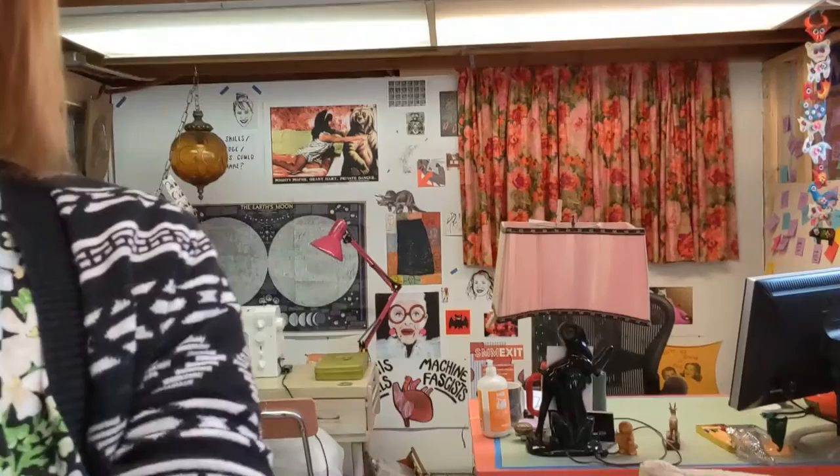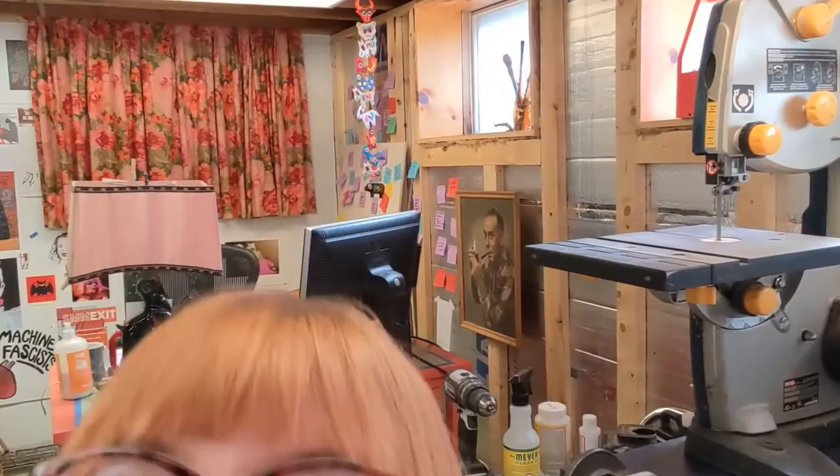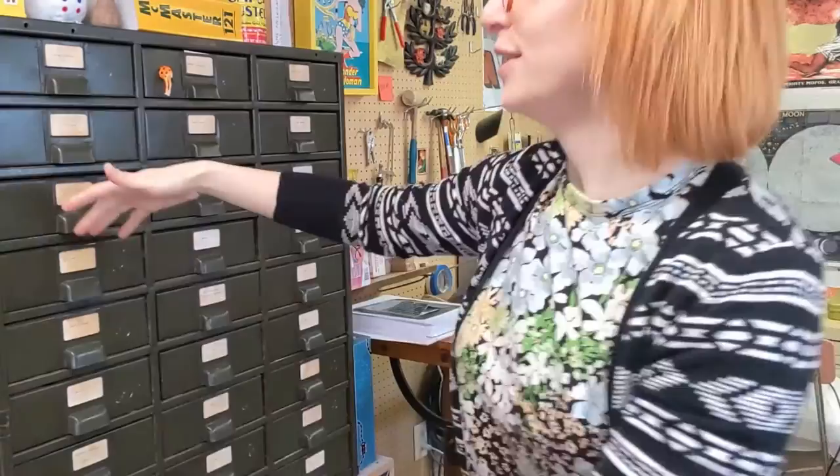It gives me a lot of flexibility — I can raise and lower it, I can swivel it. Here's a little shop tour — it's not as clean as I meant it to be. There's me trying to duck out of the frame!